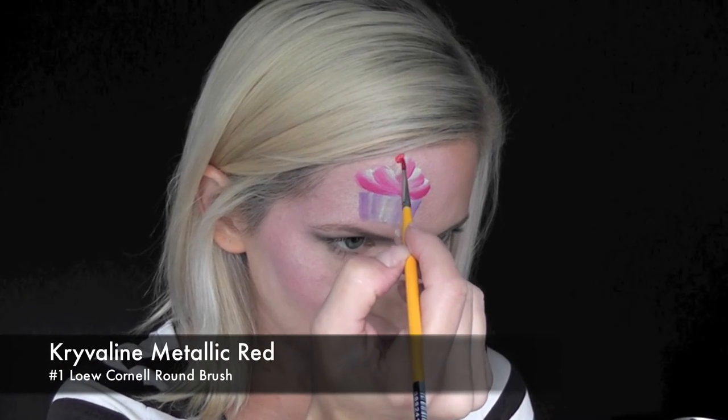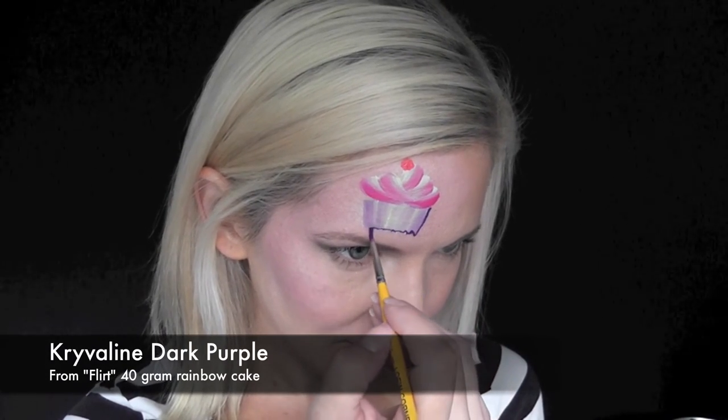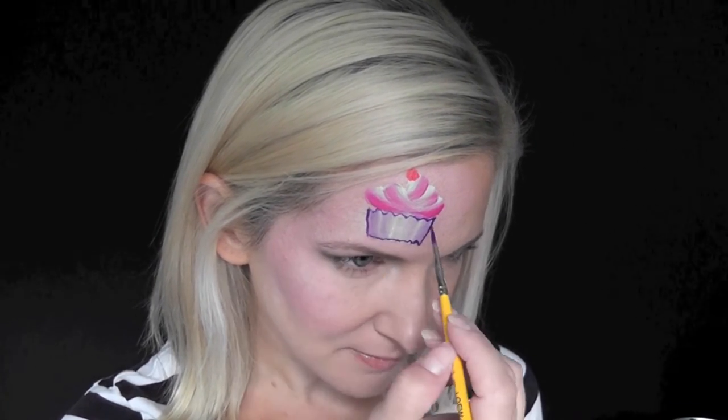Next I'm using Crivolent metallic red on a number one brush just to make a little cherry on top of the cupcake. Now I'm coming in with some of the Crivolent dark purple from the cake and outlining the cupcake — just a zigzag at the top.